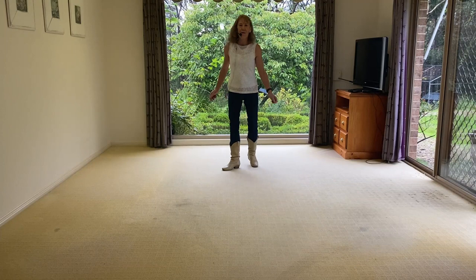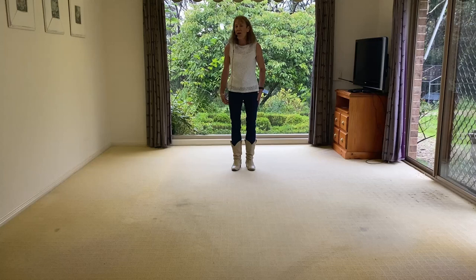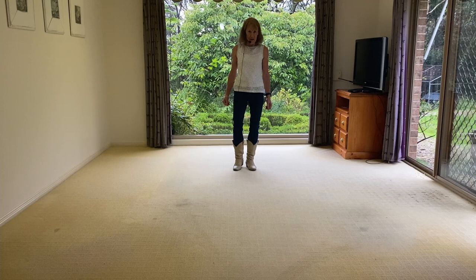Hi there, my name is Liz, Liz Gardner, and the dance we've got today is called Woman Up. I choreographed this dance to a Dolly Parton song just released called Woman Up and Take It Like a Man. It's just a bit of crazy fun.